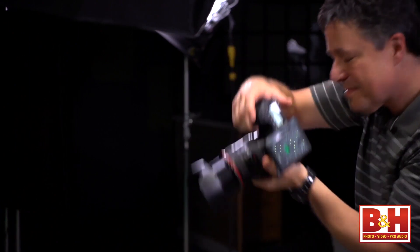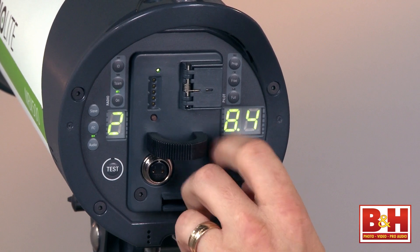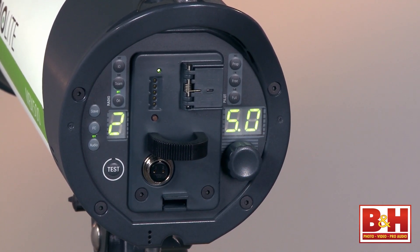At full power, it only takes two and a half seconds between shots to be ready to shoot again. And if you turn the power all the way down to its lowest setting, you can even trigger up to five flashes per second in a burst.